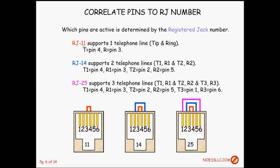The RJ11 is a six position jack, but they only wire the center two — pins three and four — so it only supports one telephone line, that is one set of tip and ring. The tip is on pin four and the ring is on pin three.